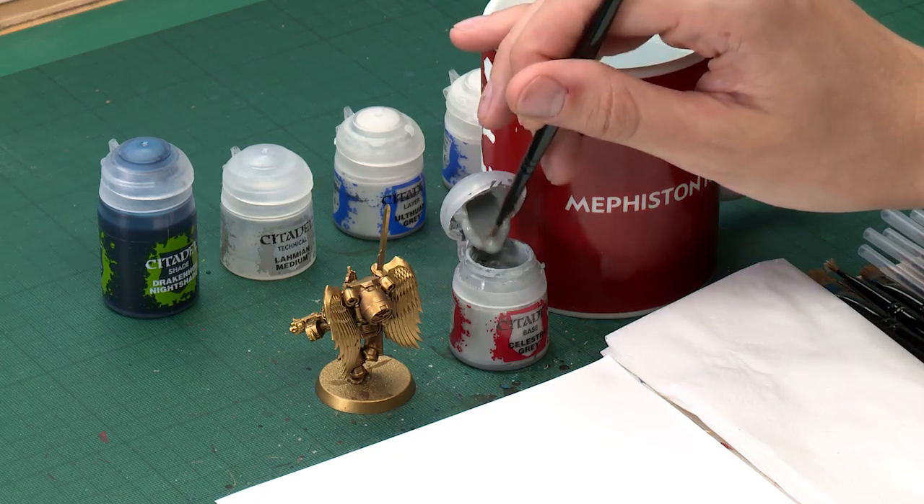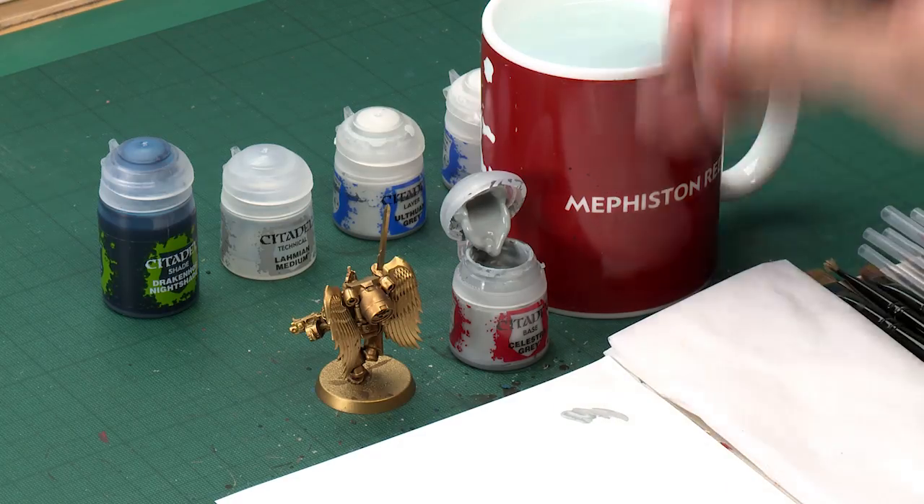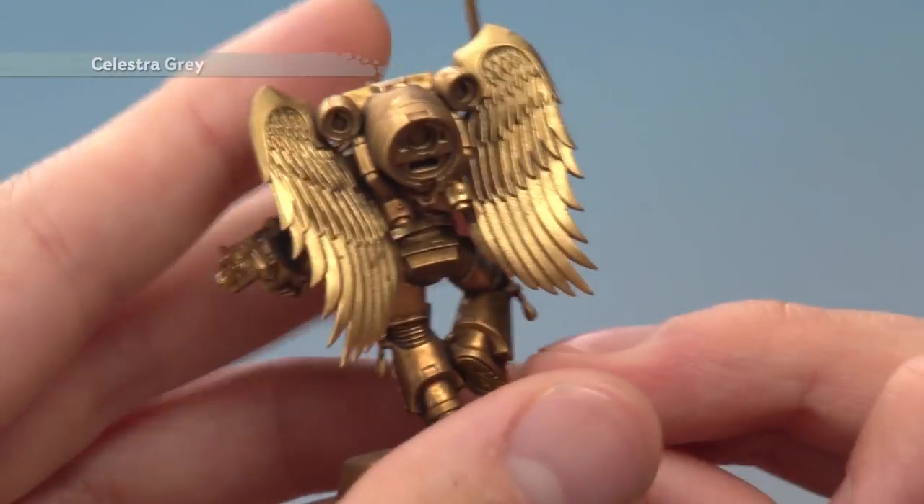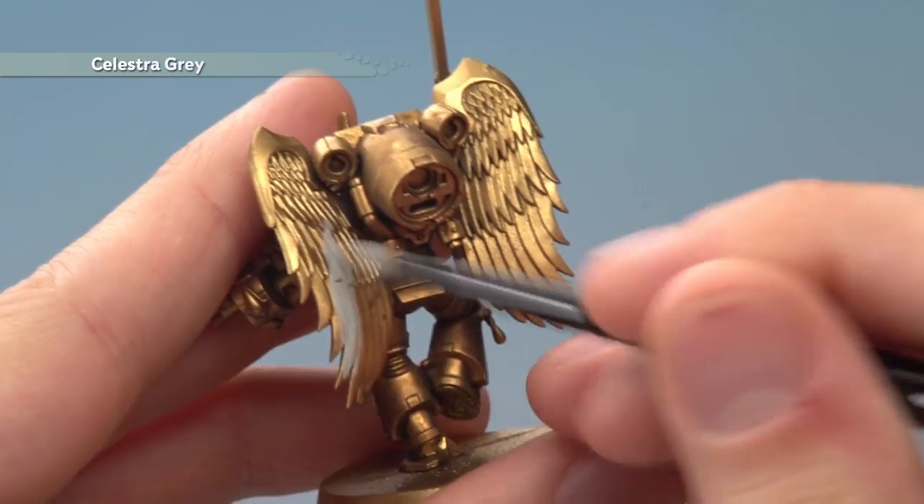We need to start with our base coat of Celestra Grey, which I'm going to apply with a medium base brush. As always, use your palette to get your paint ready — a small amount of water mixed in. When you're ready, start blocking in the feathers of the wings. With this paint you will need to apply two thin coats.